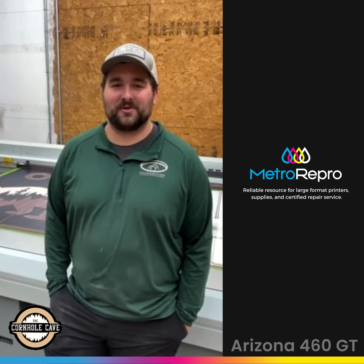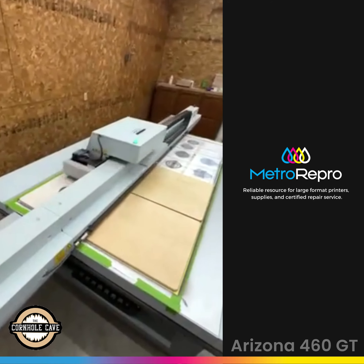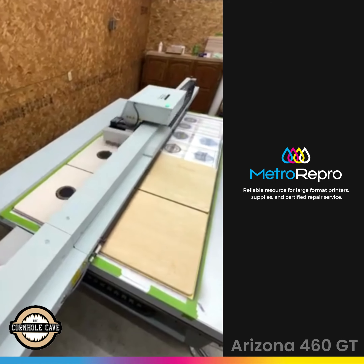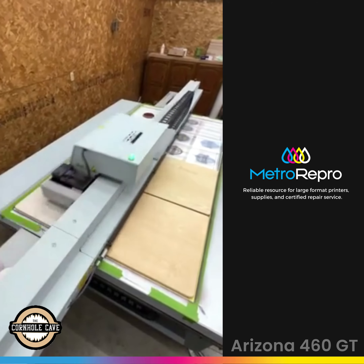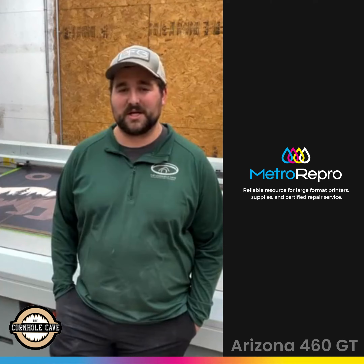My name is Ryan Goodencoff and I'm the owner of the Cornhole Cape located here in Wichita, Kansas. We utilize the Arizona 460 GT for all of our design artwork. We manufacture our cornhole boards with the direct print technique.